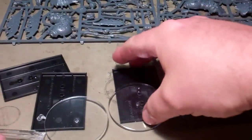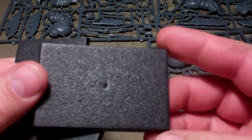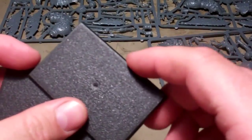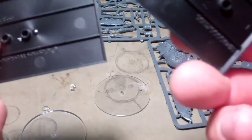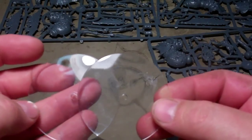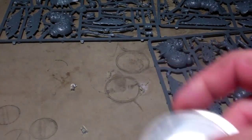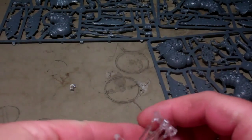You get three big sprues. You get some bases for Fantasy here — I'm not sure exactly the size of those. Then you get some of the clear flying stands for the 40k, with the little things to hold them up on either one.